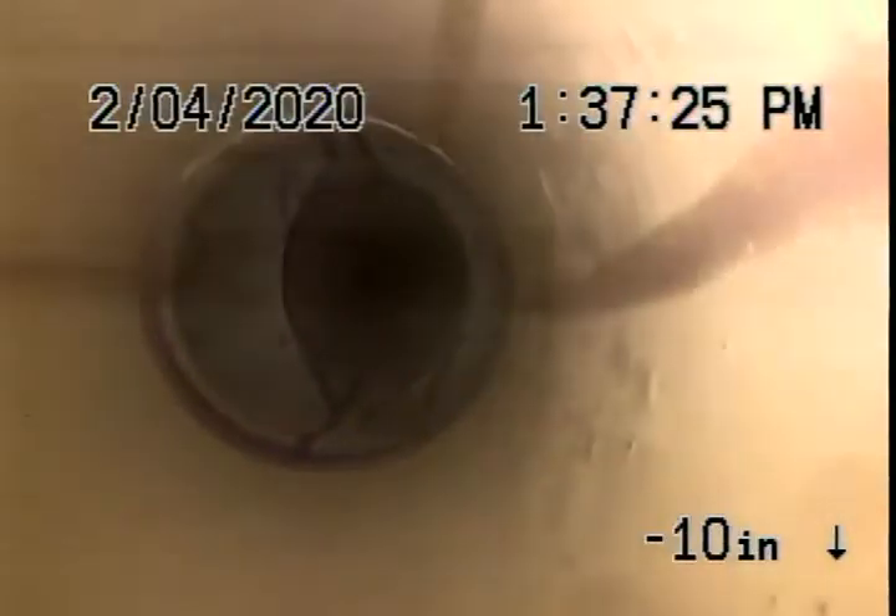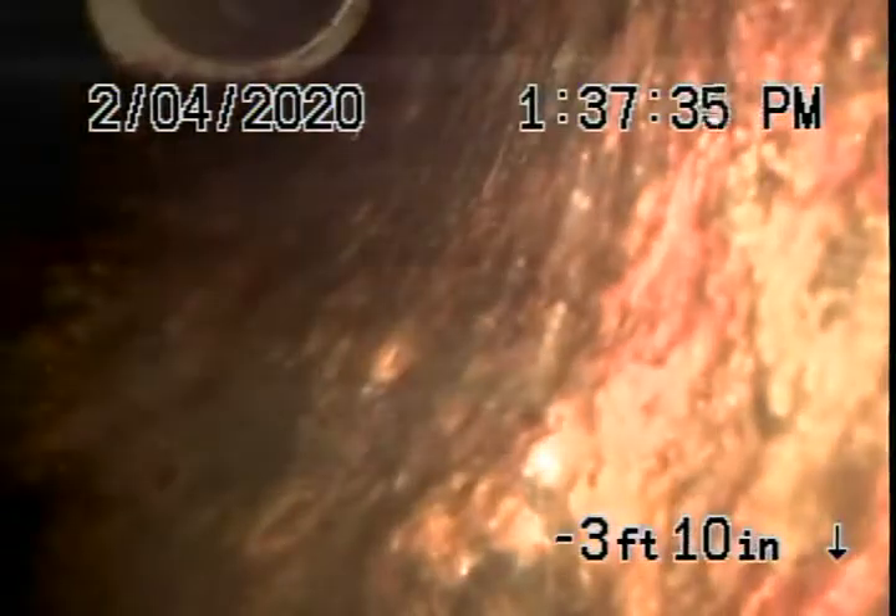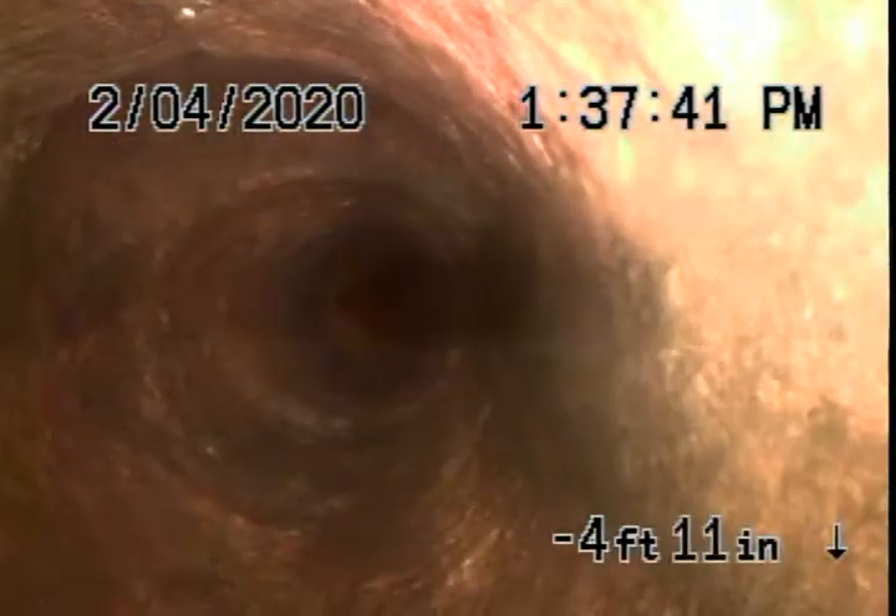When we got here all of this was hardened up. We got all of this clean all the way down to here. We flex shaft chain knocked this, smoothed it out, and jetted it out down into the main running to the two-way clean out.